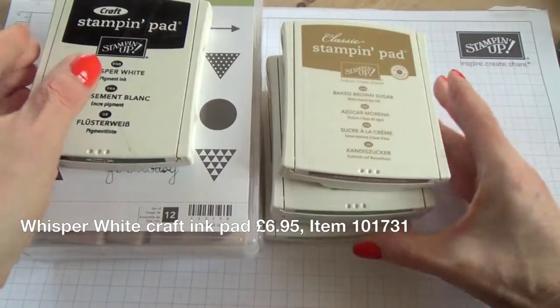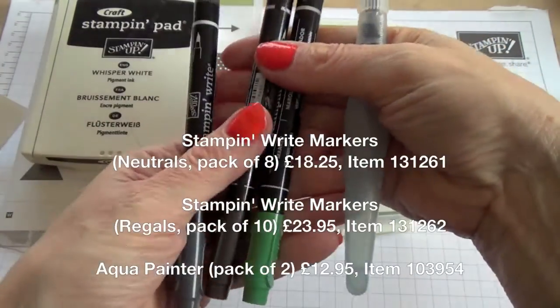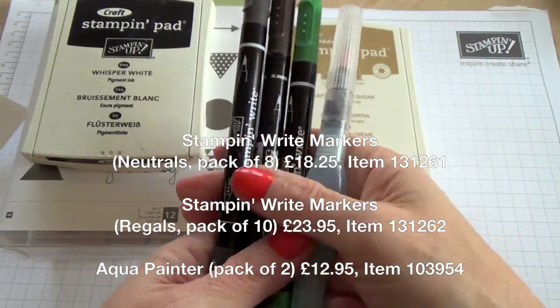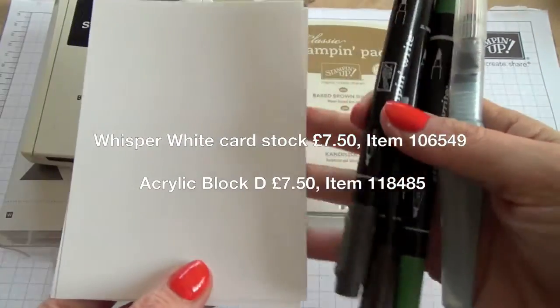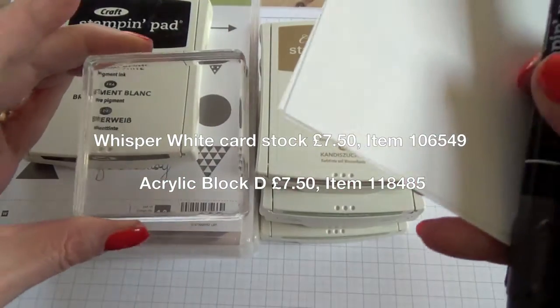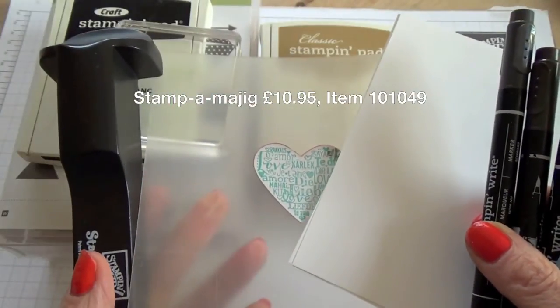You'll also need a Whisper White Craft ink pad, markers in Basic Black, Early Espresso, and Garden Green, an Aqua Painter, some Whisper White cardstock, an acrylic block, and if you want everything to be straight, a Stampamajig.